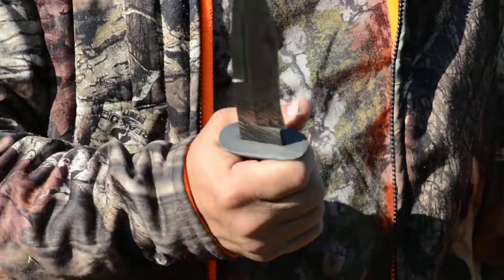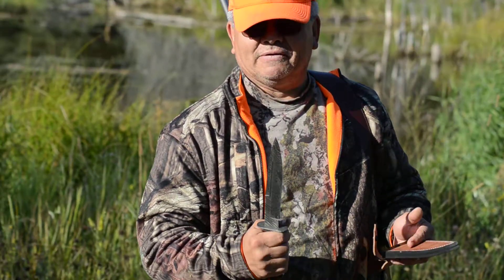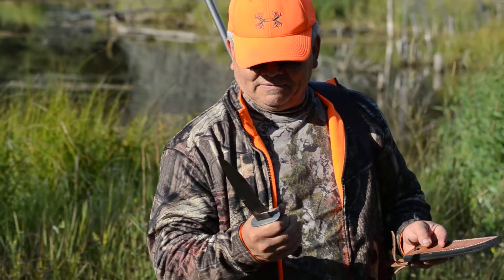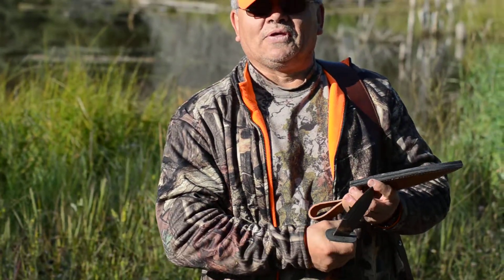As a hunter for the past 40 years, this is the first time I'm holding a knife that I feel very, very comfortable with, and very easy to work with from what I can feel in my hand. And I would love to have an opportunity to skin the animal with it.